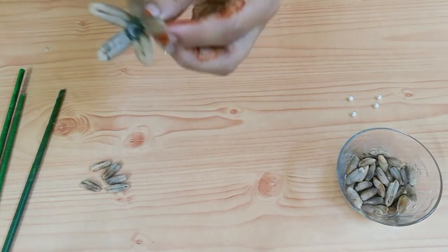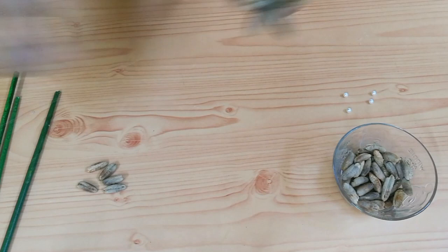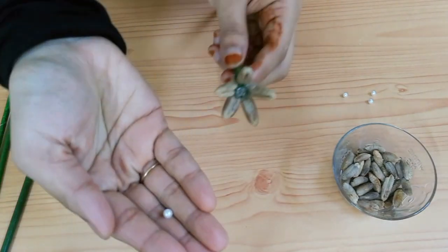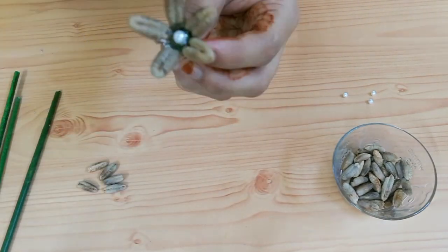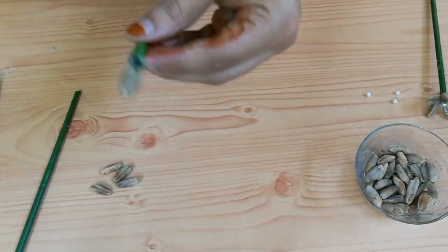Now the shape of the flower is in the middle of the center. Make it in the middle of the center.